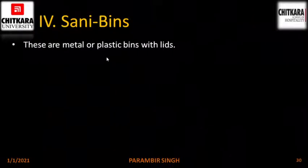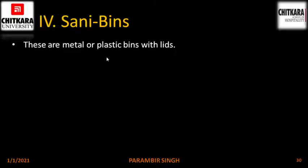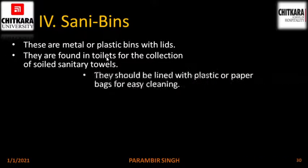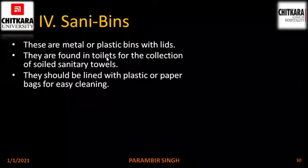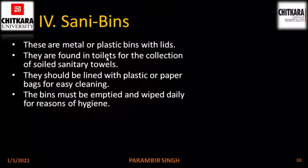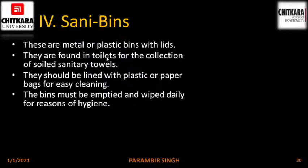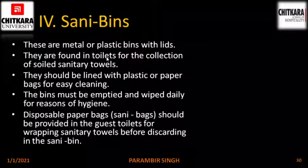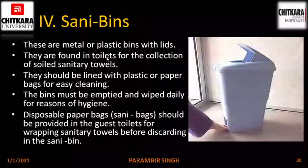Sanitary bins. These are metal or plastic bins with lids, found in toilets for the collection of soiled sanitary items. They should be lined with plastic or paper bags for easy cleaning. The bin must be emptied and wiped daily for hygiene reasons, and disposable paper bags should be provided in guest toilets for wrapping sanitary towels before discarding. Here is a picture: it is a bin with a cover.